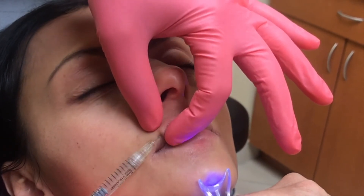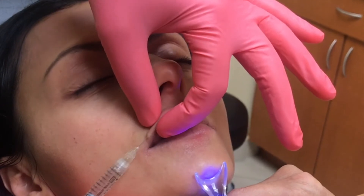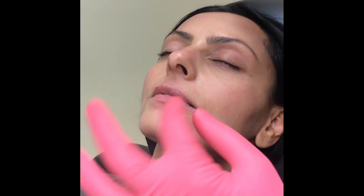You can see how I've placed the Volbella here on the vermilion border and cupid's bow, compared to this side which I haven't done yet.